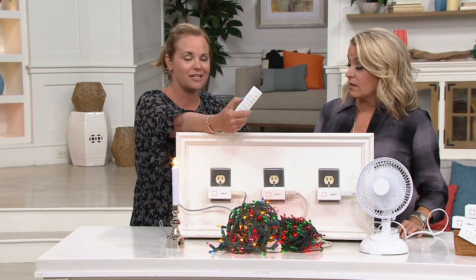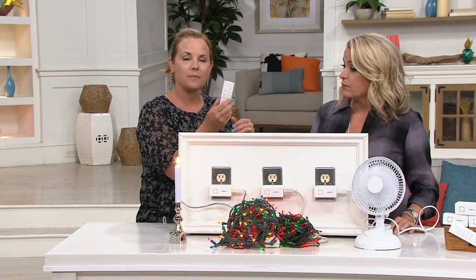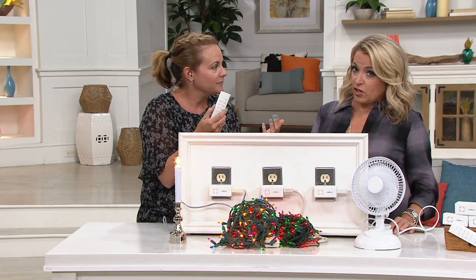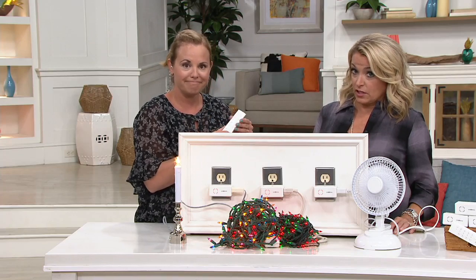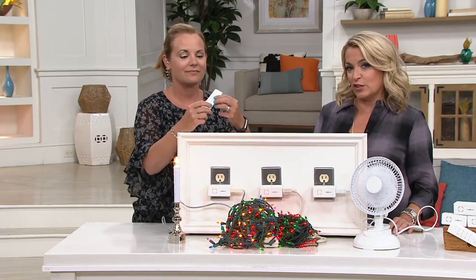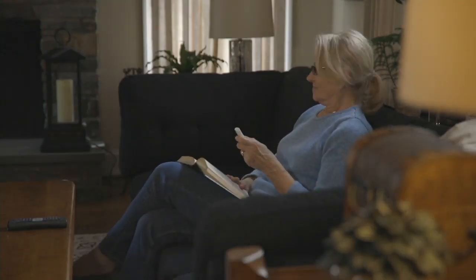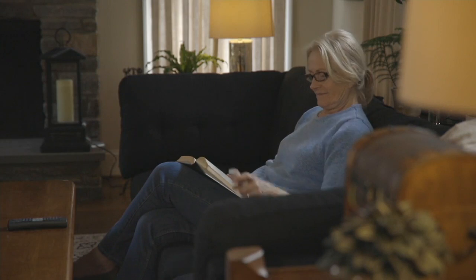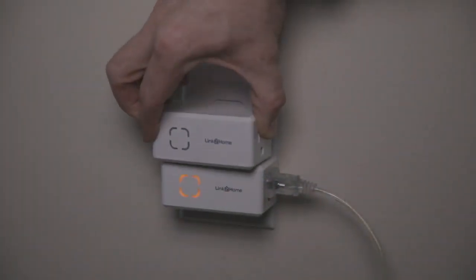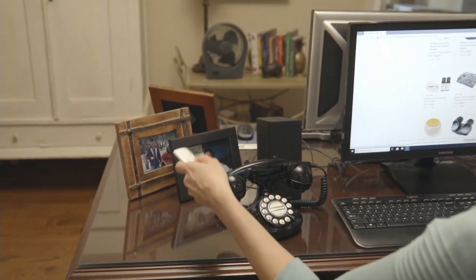You can be outside your home, coming home to a dark home, have your remote, push the button, and instantly on go your lights. So I could be upstairs trying to go to sleep and my husband's downstairs watching TV — the TV that's really loud — I can turn that off from upstairs! You don't have to get out of the comfort of your favorite chair or couch. It doesn't even take up one outlet because you still have the second socket available.